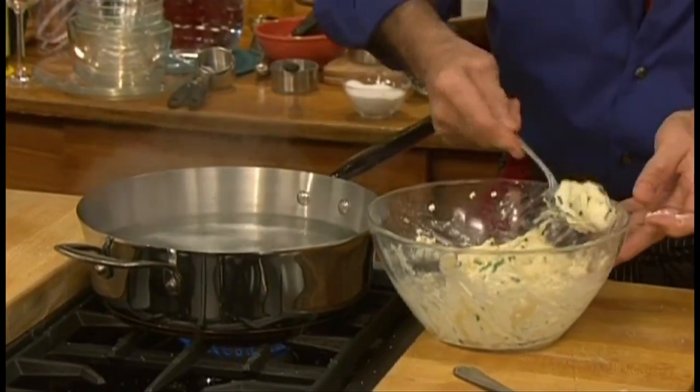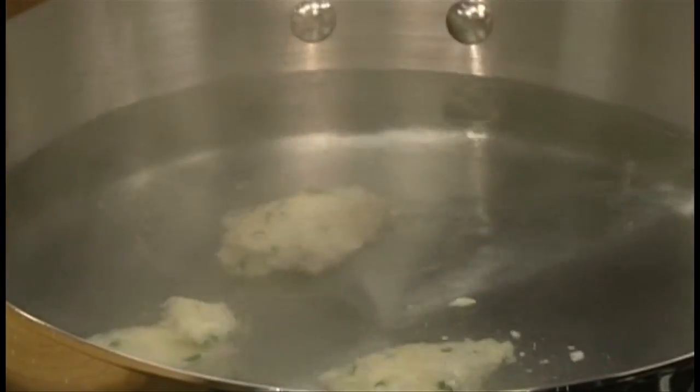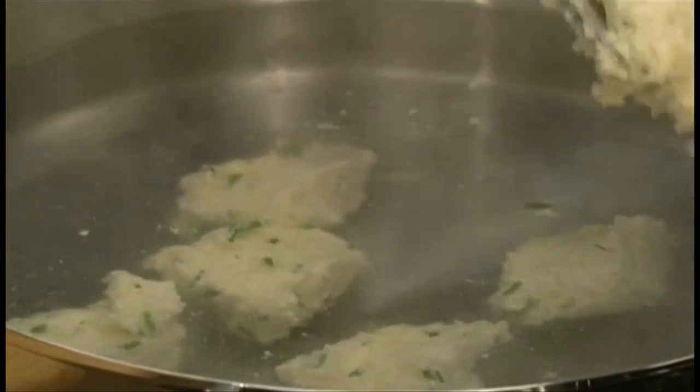Bring a large pot of water to a boil and drop the mixture in spoonfuls into the simmering water, one at a time, until all the mixture has been used. They take about eight to ten minutes to cook.